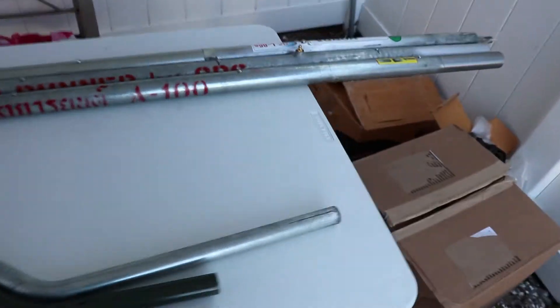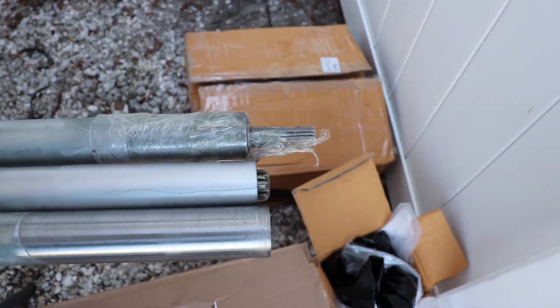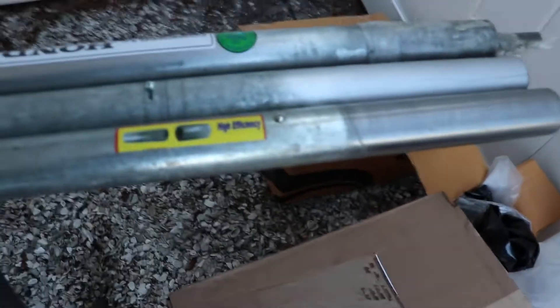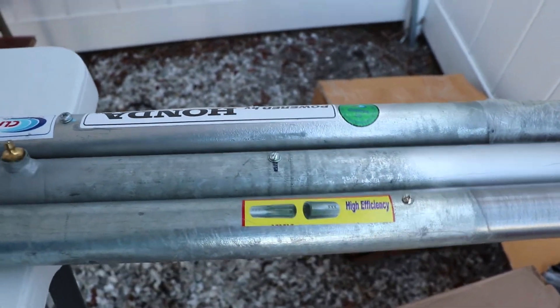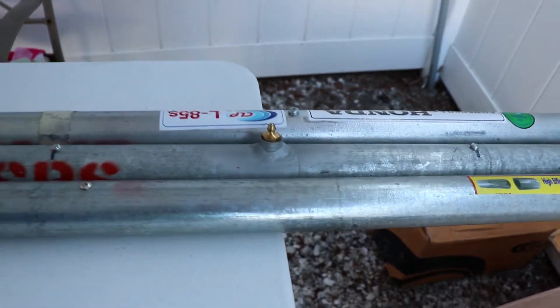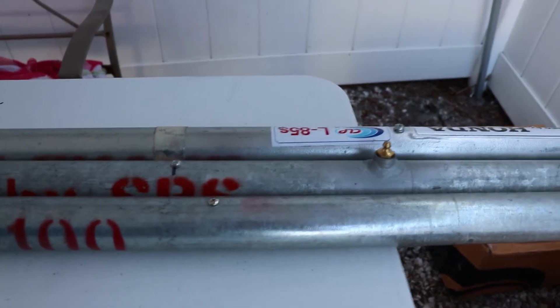We'll go ahead and start the shafts. At this end they're about the same, so they're lined up. You can see the screws, which means there are bushings there. There's also a zerk fitting on the SPS in the middle.